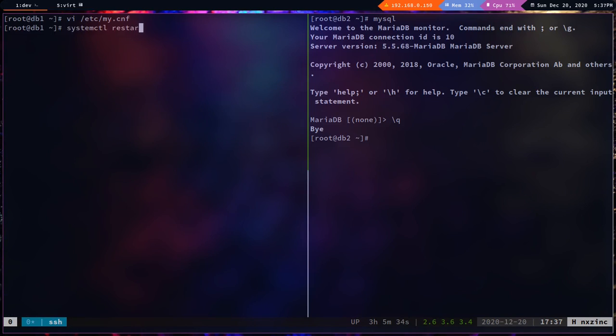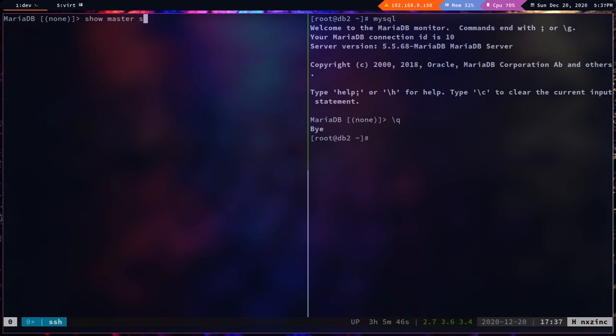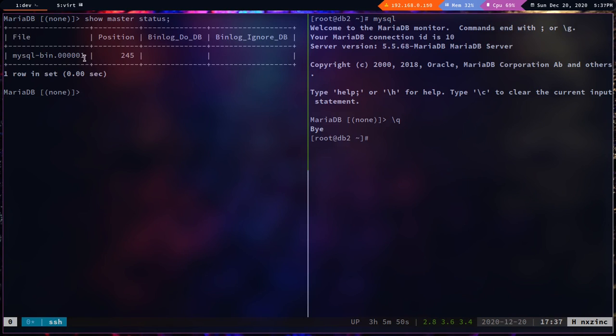Restart MariaDB. Logging back in and running `show master status`, I can see the binary log file name and the position. That confirms db1 is configured as a master.